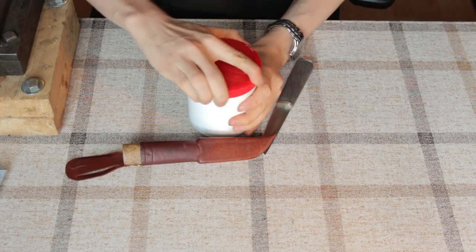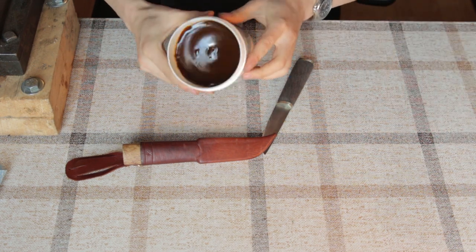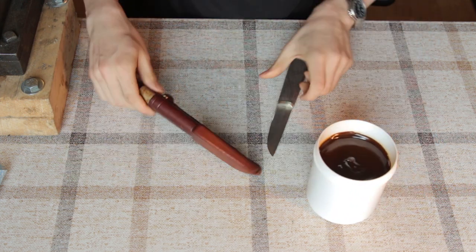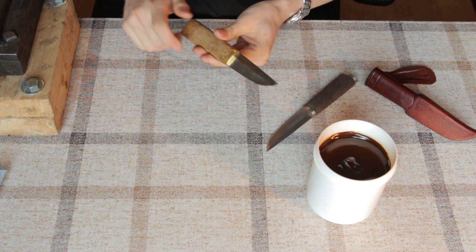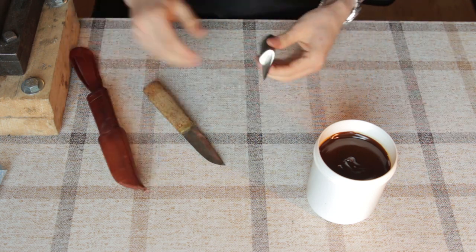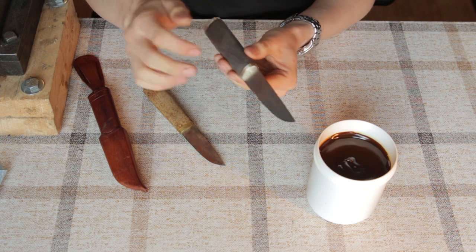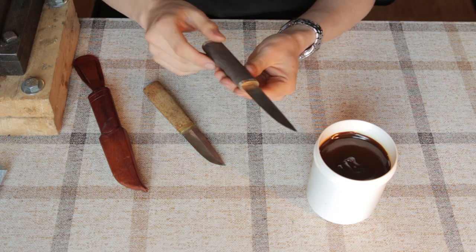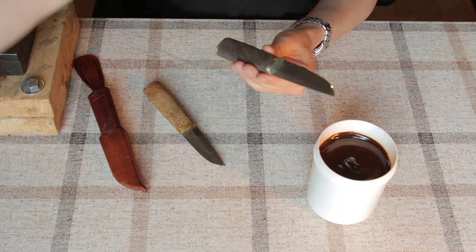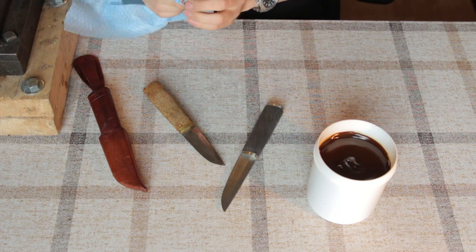Now that it is at room temperature, it should have a cream-like texture. Now we can use it to treat handle wood and leather. I just finished this new knife — it's a Damascus steel knife with a bog oak handle — and I'll use the solution now to oil the handle. Let's see how that looks.